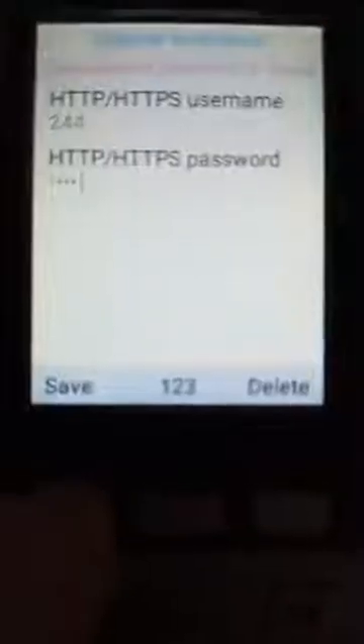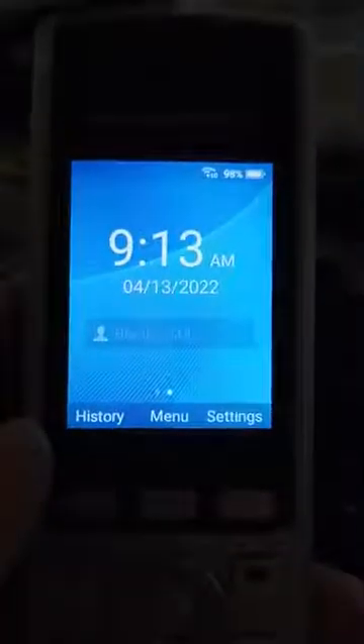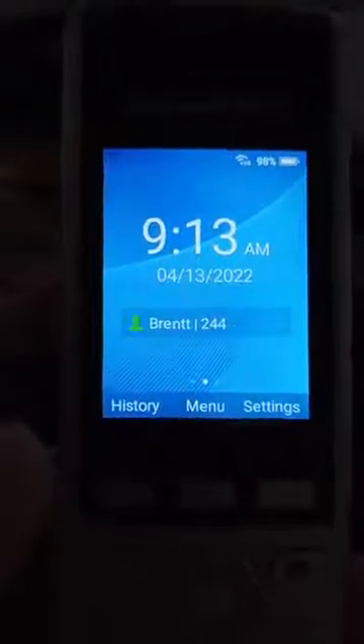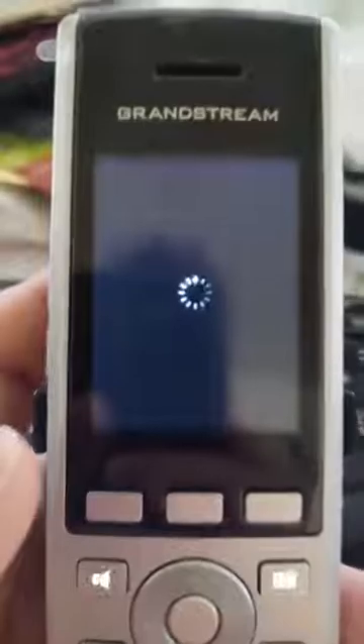Alright, save. The date format changes almost instantly, it starts to provision the extension, and momentarily it will reboot. When it comes up, everything including the 3CX phone book will function as expected.